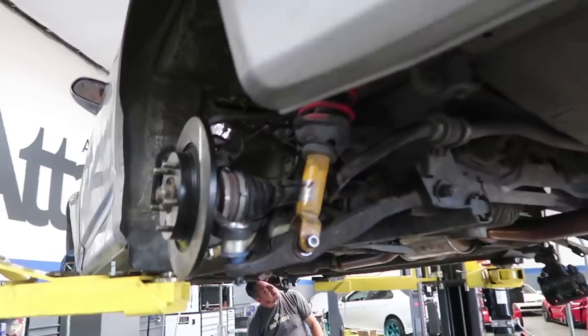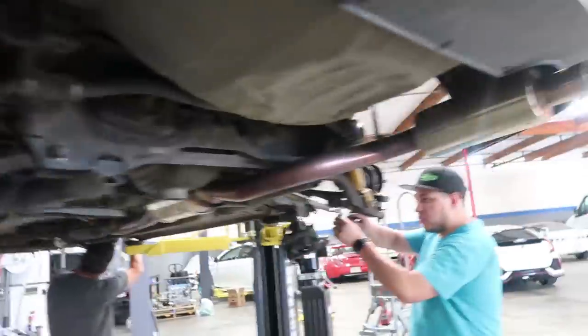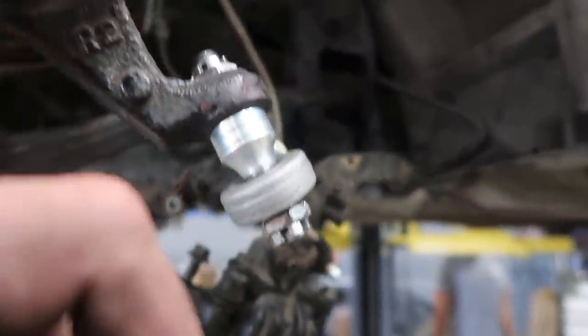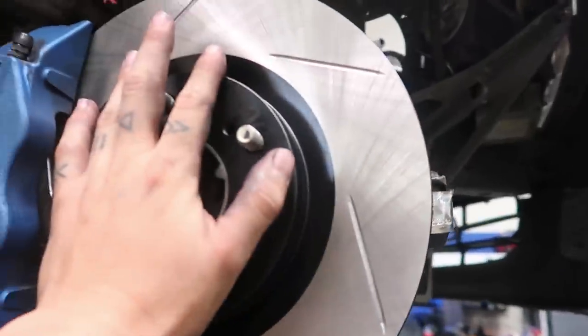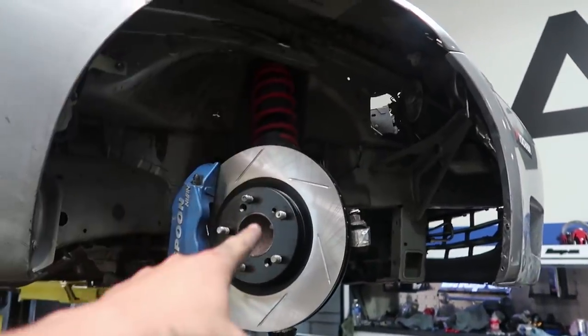We got all of the suspension in — the rear is good to go. We also did the new rotors and brake pads, and we're just finishing up the Spoon toe arm right here, tightening it up and putting the cotter pins in. These are almost done, and then we can do the brakes on the rear. Everything's looking really really good up front — it's taking a little bit longer than expected, but it's going to be great for tomorrow's track day. We are very close to being done and almost to the alignment.